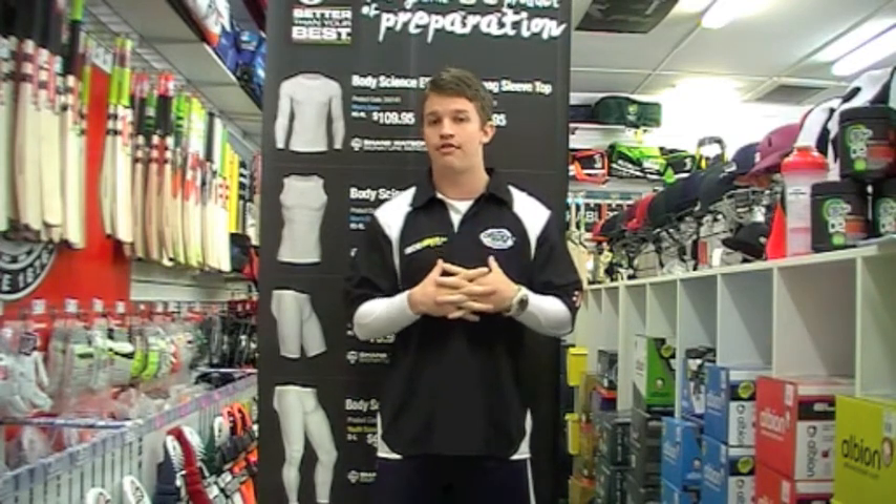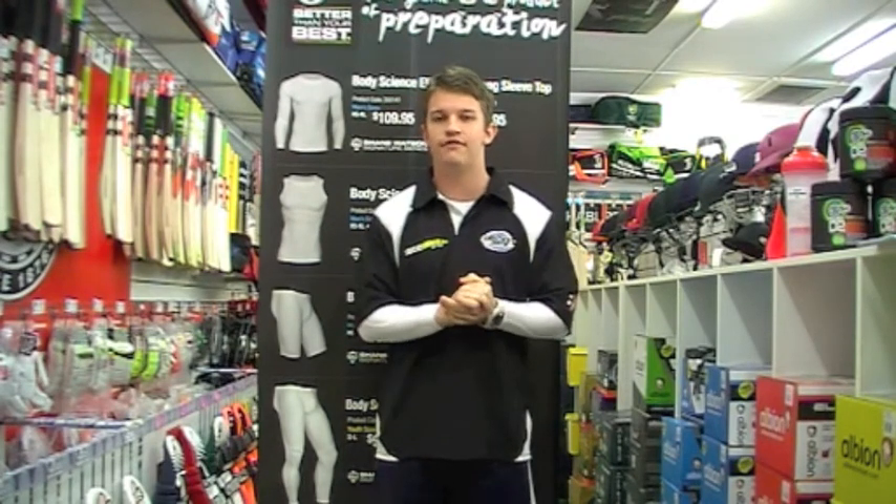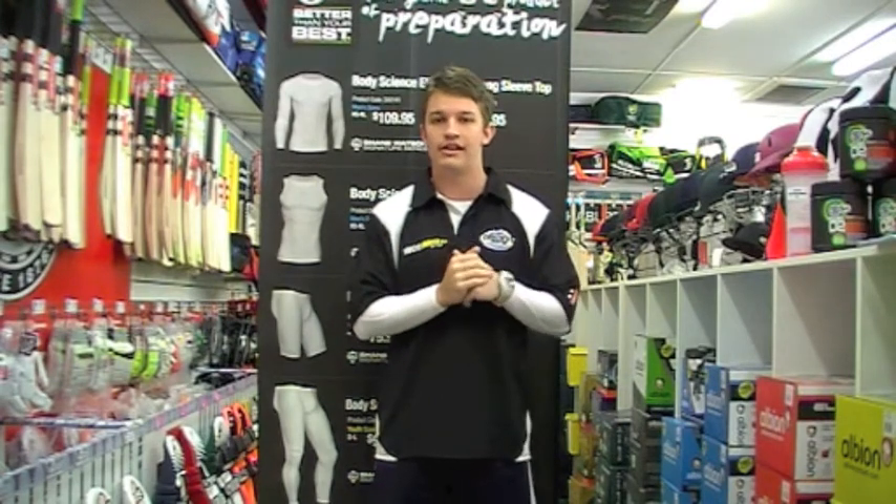These are thicker. We know that a lot of people do like to do a little bit of diving out there in the outfield. They're not really designed for that, but they can take a little bit more than that because they are a thicker garment.